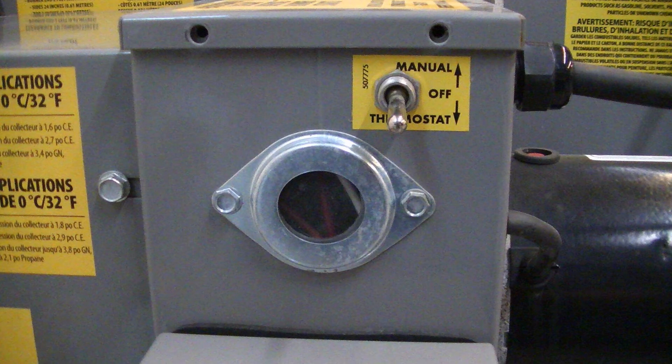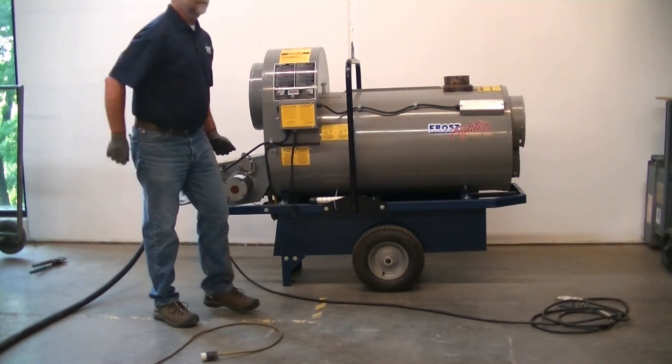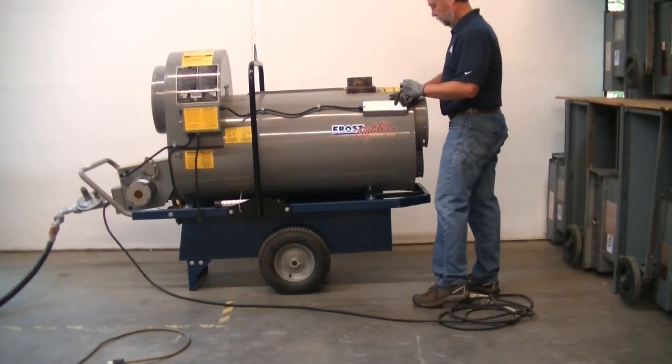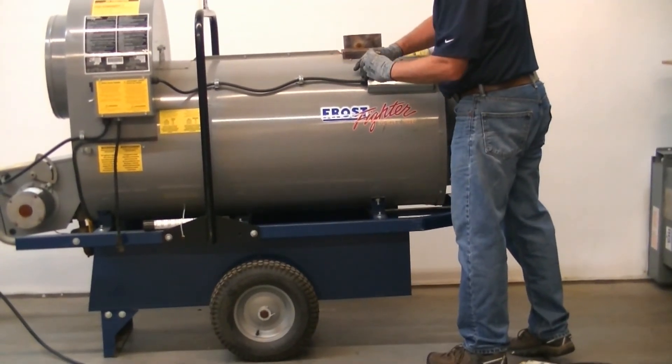The fan will operate before the burner is ignited. It is important to use the toggle switch to turn off the unit — this will run the fan for a two-minute cooldown without the burner. If power is interrupted for any reason, the fan will not be able to cool the chamber and the heater may overheat. This may pop the high-limit switch at the front of the unit, which may have to be reset.